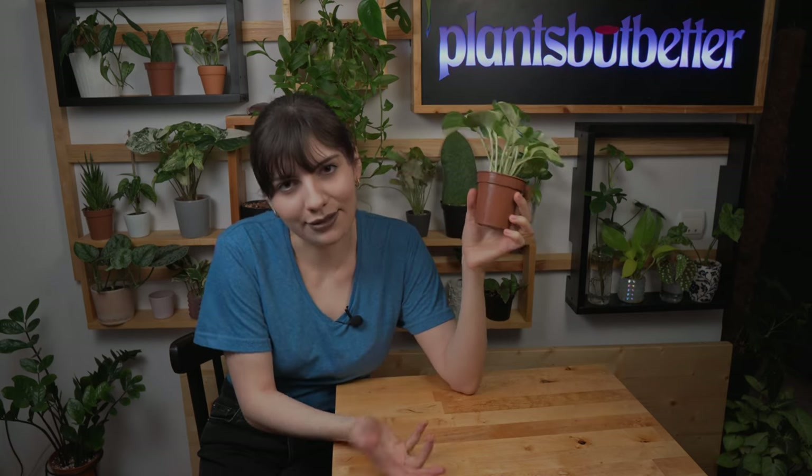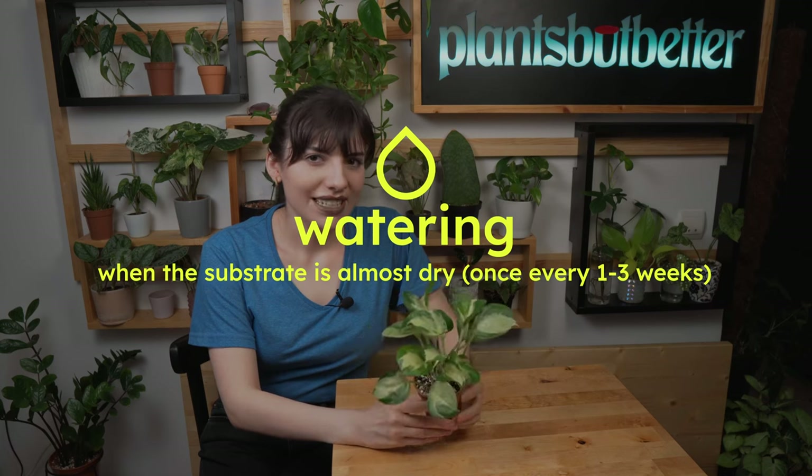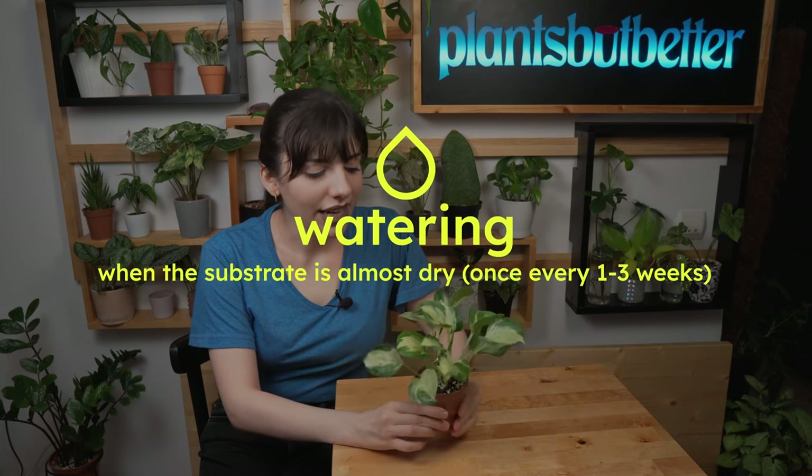If you've seen any of my videos regarding pothos, you can skip this one because a lot of information is going to repeat itself. However, if you like this beautiful plant or my background, you can stick around — I hope we'll laugh together. Moving on to watering.